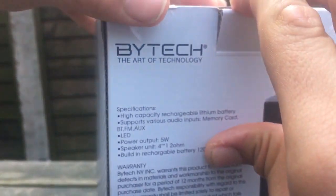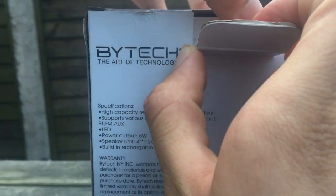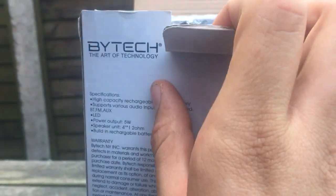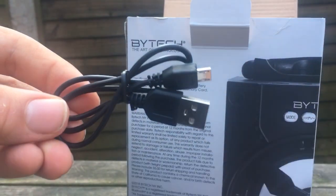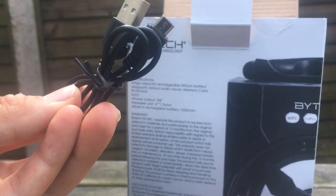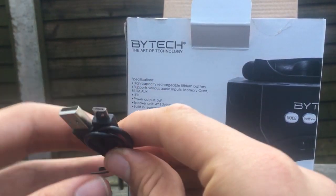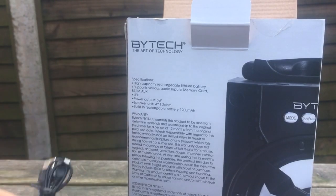It probably would have been better if I'd used a knife or something, but I'll just do that. Okay, I could have just used my nails. So we've got a micro USB to USB-A cable — let's set that aside.